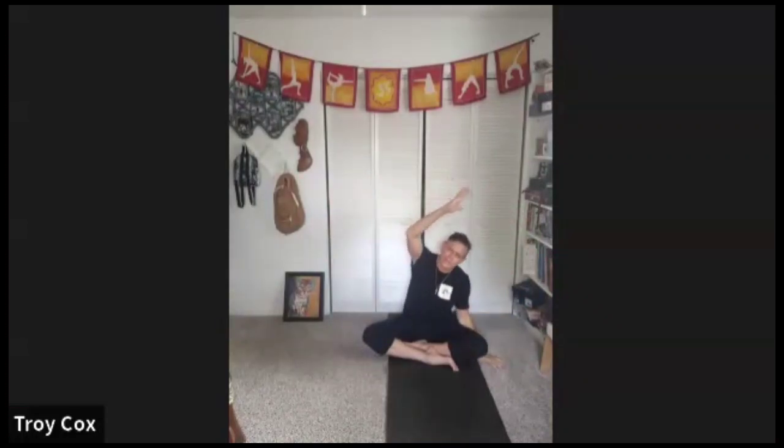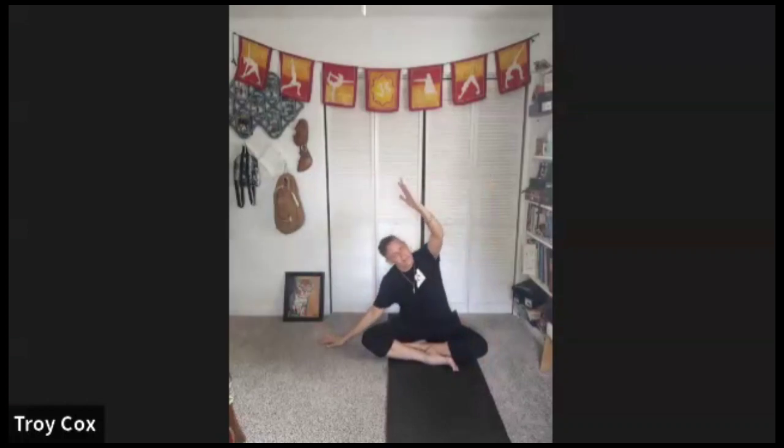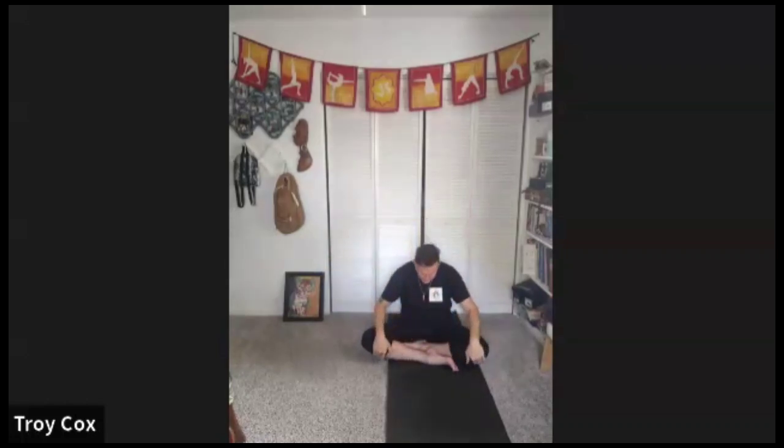We'll start with some stretches; breathe through the nose deeply. Inhale, reach high to the sky. Exhale, find a lateral lean to one side. Inhale high through the middle, exhale other side — side stretch. This time as you inhale through the middle, look up, reach up, back bend. Exhale, hands through the heart, round the back, sit all the way back into the low back and hip back pocket.